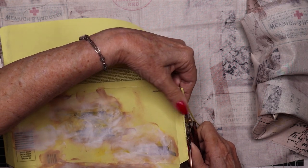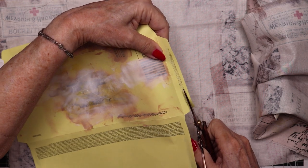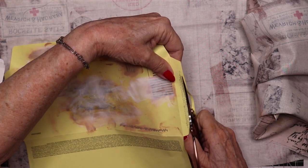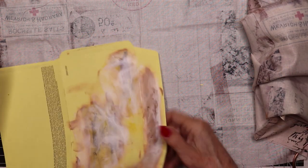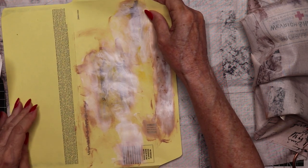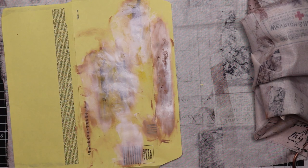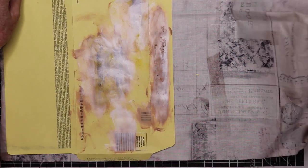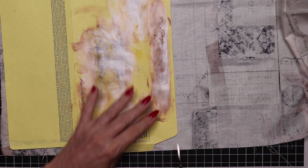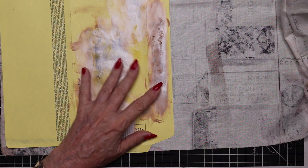To make sure I don't exceed the width of my paper, I'm going to just trim these edges off about a sixteenth of an inch on each side. Then I'm going to tear a snippet just a little bit larger than the envelope.